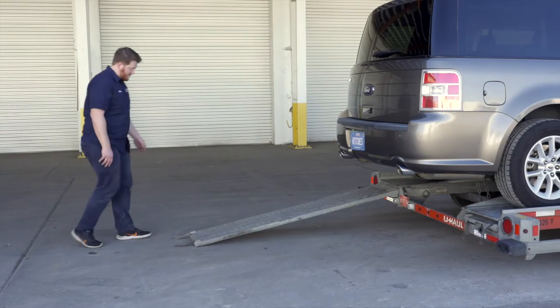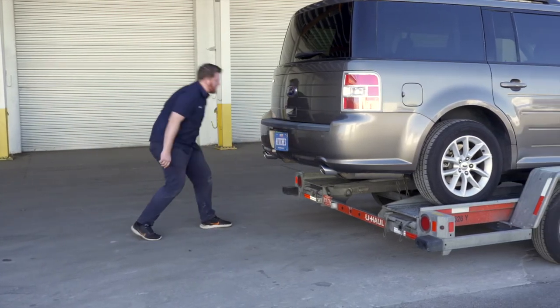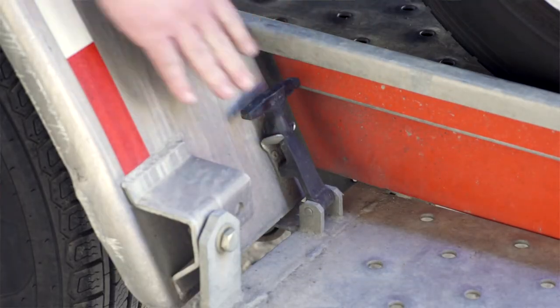Stow the ramps by lifting them and sliding the back until the latches re-engage and are correctly securing the ramps. Then raise the driver's side fender and secure it with both latches.